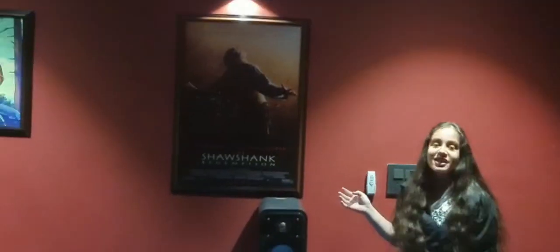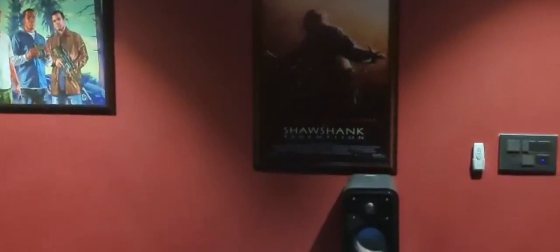Now we're talking about the rear surrounds — I have the Polk Signature Series S20s, which are really good. First I had a 5.2.4 setup, which was great, but when the Polk Signature Series S15s came in, they literally changed everything. It became a complete theater experience — the soundstage was stunning and the voice quality was really good.